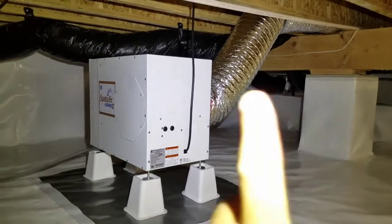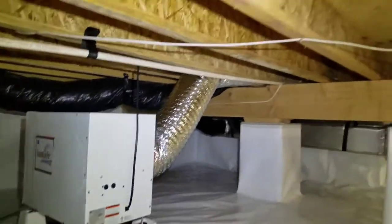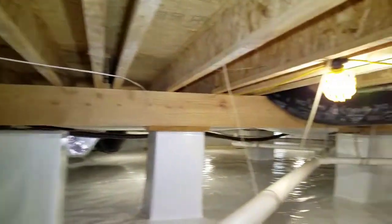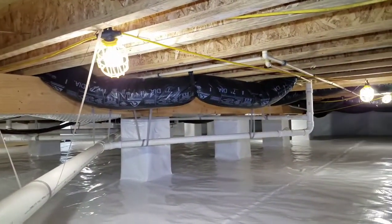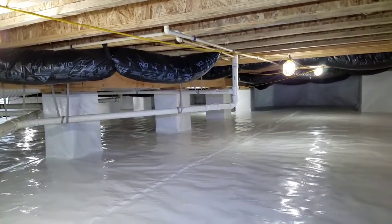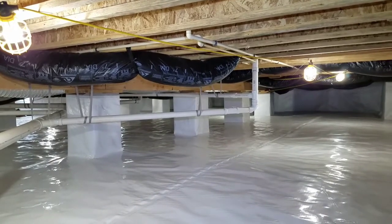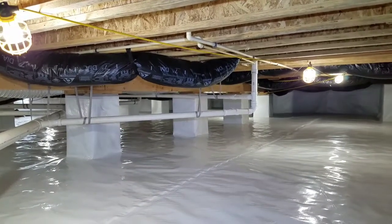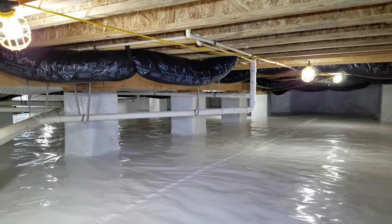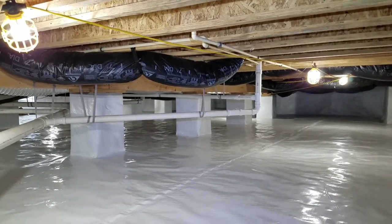What we have here is the dry air being ducted all the way to the other side of the crawl space. The purpose for that is to evenly dry the crawl space — when you put a dehumidifier in the center, it starts drying that area and then some areas of the crawl space just don't get dehumidified like they should.